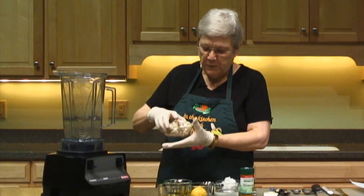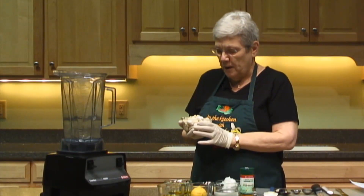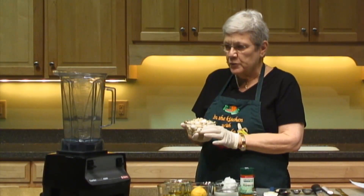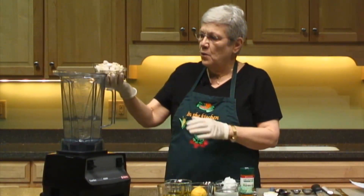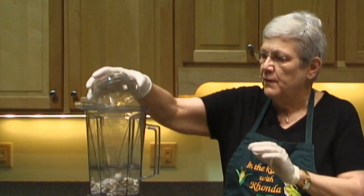For this recipe you can use a cup of nuts total. I'm using a half a cup of pine nuts and a half a cup of macadamia nuts — I like those two together, they give a real creamy consistency. These nuts have been soaked overnight and drained. I'm just going to add those to my Vitamix.